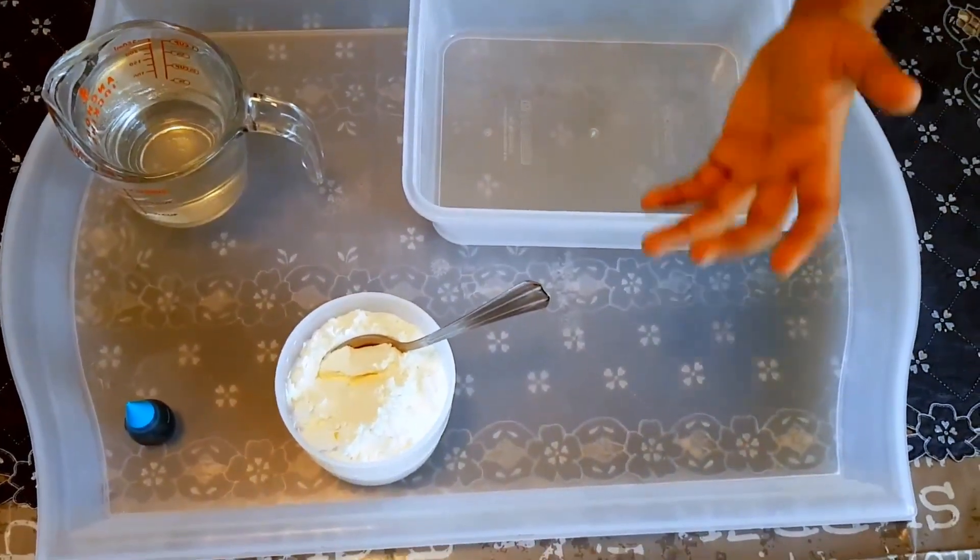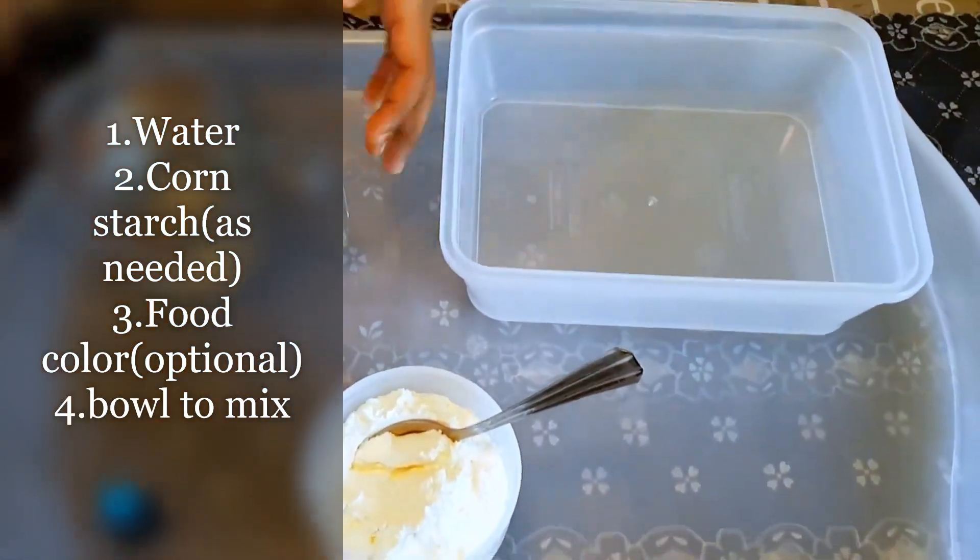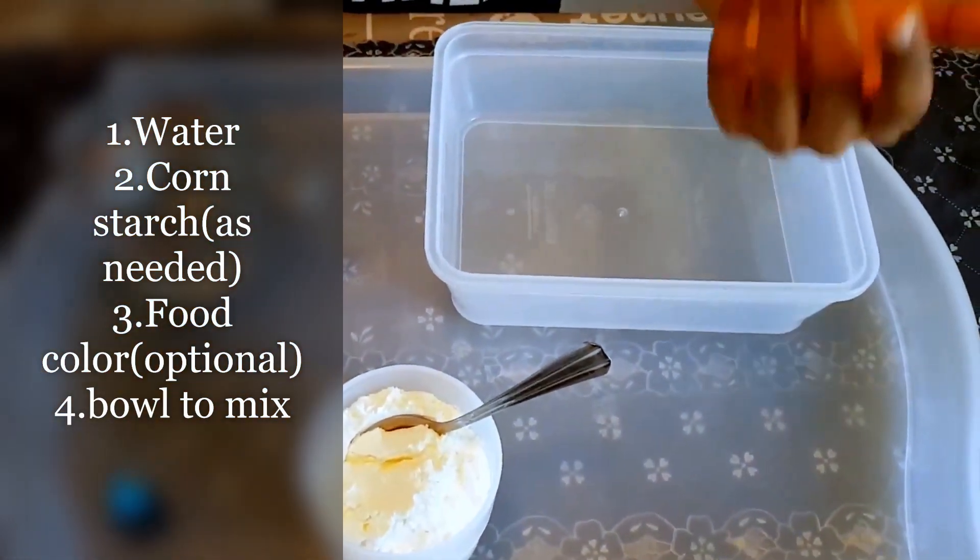Now let's start an experiment. I'll add some corn starch. I'll add some water. We'll add some water — in case we need to mix it. Let's try to experiment. I'll try to make some materials with corn starch. I'll add some water.